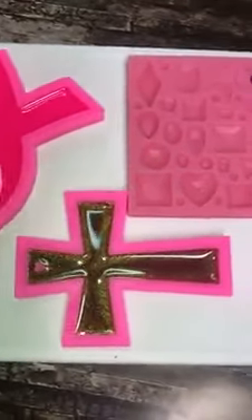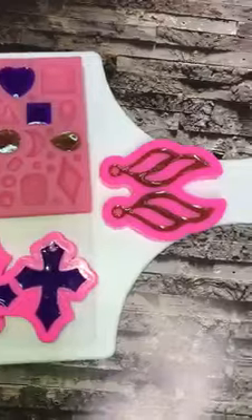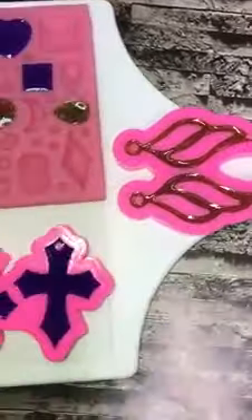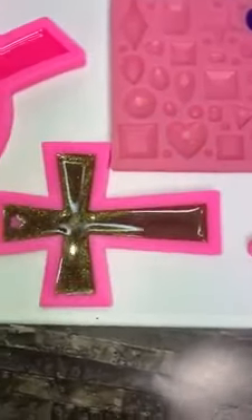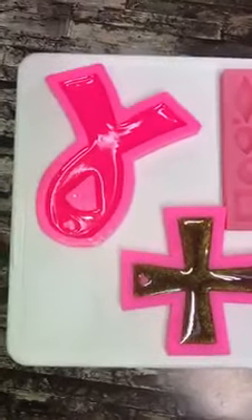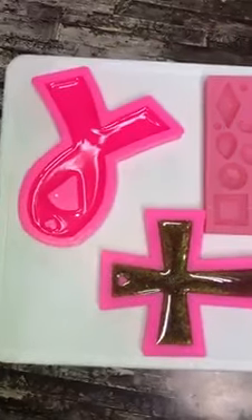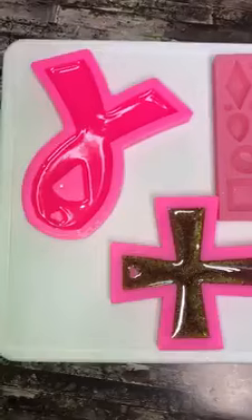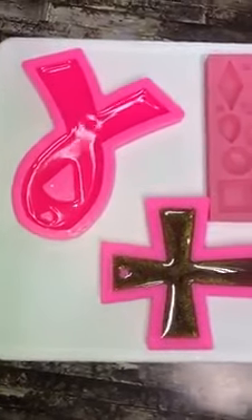Hey everybody, this is just a quick snippet to show you what I did with my leftover micas that we used. This earring mold came from Black Bear Glitters. The cross earring mold and the large cross earring mold and the breast cancer survivor mold all came from Black Bear Glitters. Now with the clear that I had leftover, I put some pink glow in the dark in it to do the breast cancer awareness keychain.